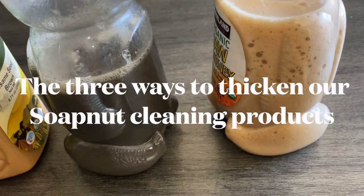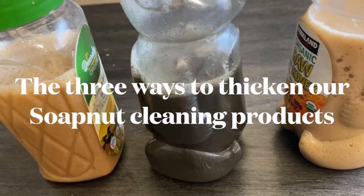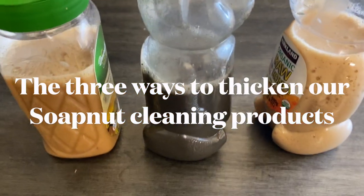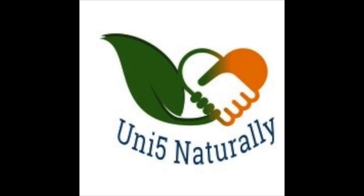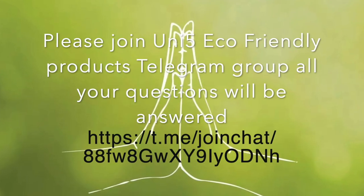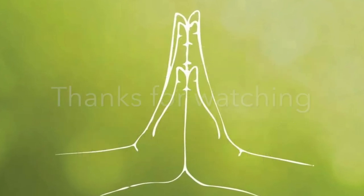This is how the products look after we mix them into our soap nut cleaning products. I hope you have all understood the three different ways to thicken our soap nut cleaning products. If you have any more questions, please join the Unify Eco-Friendly Products Telegram group and all your questions will be answered. Thank you.